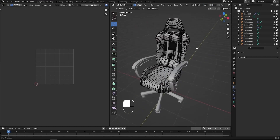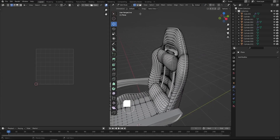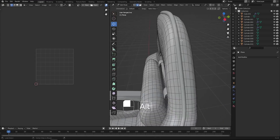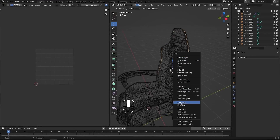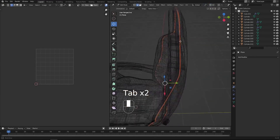What I'd like to do right now is to unwrap our objects. Before doing that we need to mark some seams. Think of seams as cutting our objects. I'm going to Alt click here to select that entire row. Then press Ctrl E and we can mark the seam. As you can see, the seam is highlighted in red.